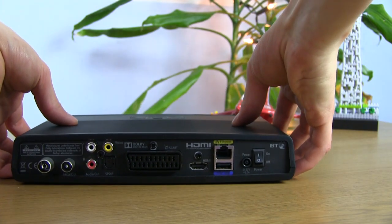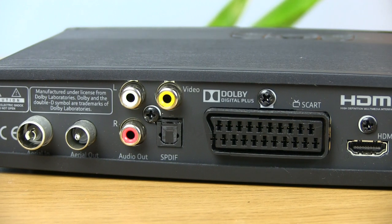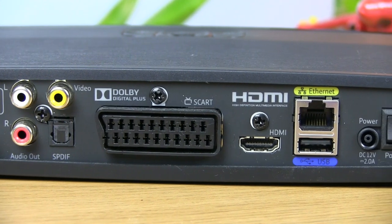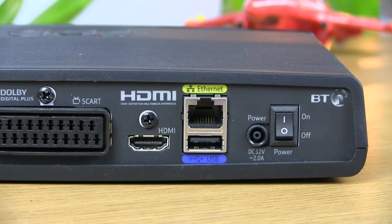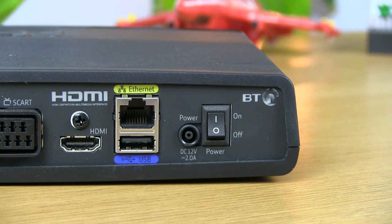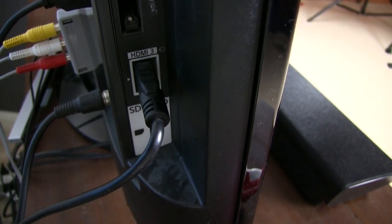The rear of the unit has a whole host of ports, starting with a terrestrial aerial in and out, analog video and audio out on RCA connectors, SPDIF for optical audio, SCART for old analog TVs, HDMI for new HD TVs, Ethernet for an internet connection, a second USB 2.0 port, and finally the power input that utilises an external transformer with an isolator on the back of the device. Note that the HDMI port is the only way to get a high-definition output from the box.